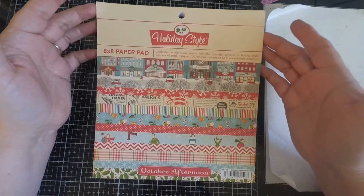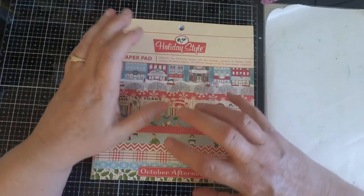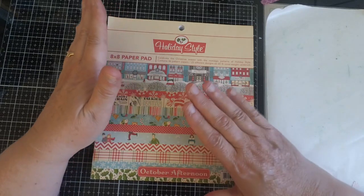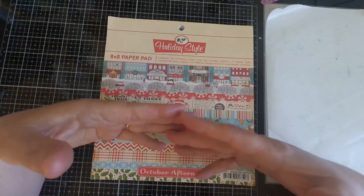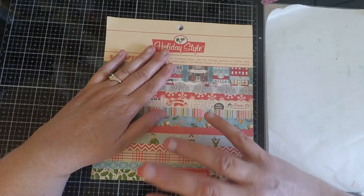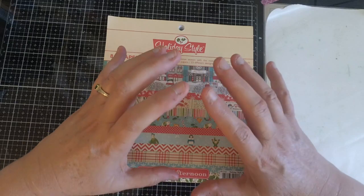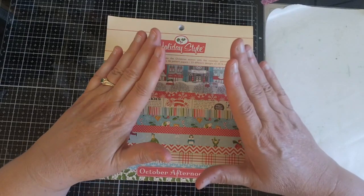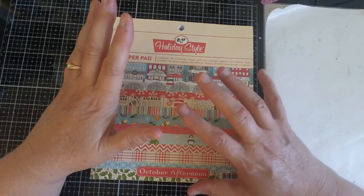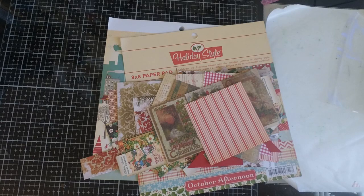What I want to talk about today is using up some of our stash, and July is a great time to take stock — not only for your Christmas paper but for your Christmas stash in general. Many of us aren't ready to start making Christmas cards in July, but July is a great time to pull out your paper, stamps, and adhesive and take stock of what you have and what you need. Because once we get into the holiday season, tons of companies are going to start releasing new product, and we're going to want to buy it. But it's really important that we use what we have, and July is a great time to do that.